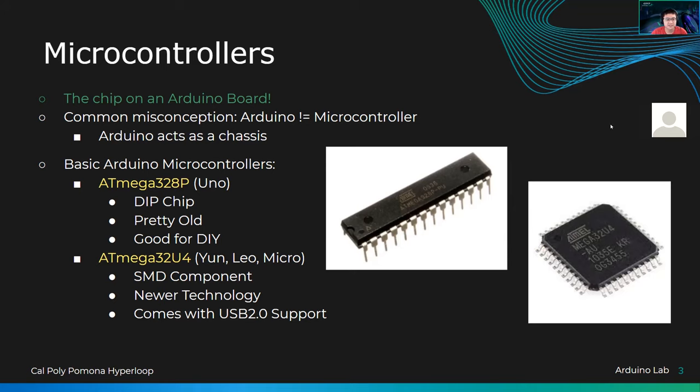Microcontrollers come in all different shapes and sizes, but the Arduino itself is not a microcontroller. Arduino is like a chassis for the microcontroller that allows you to access it from the GPIO pins more easily, because you don't want to solder the GPIO pins directly onto the legs of the IC — that would be incredibly inconvenient. The IC here is more like the old style, the 328P.